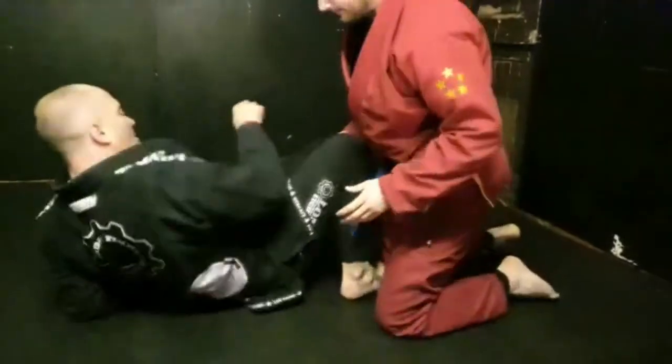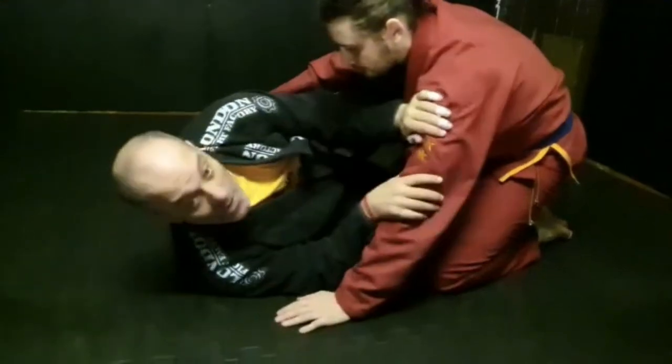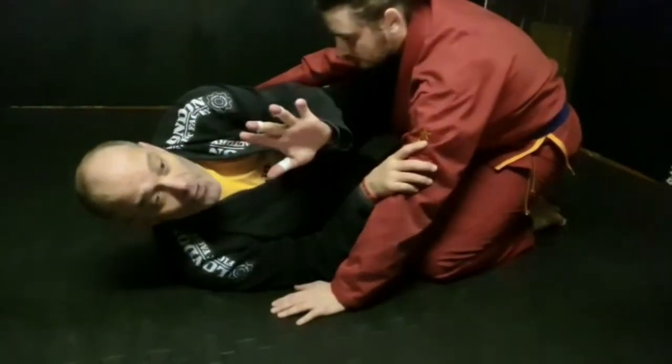This video is another sweep from the half guard, and it's a continuation from the old school sweep. We're in here, we've got the knee shield, we've got our frame, and we're going for the old school sweep.